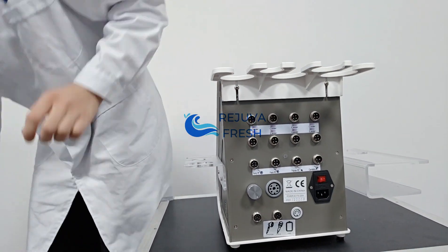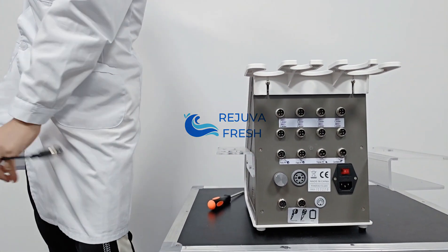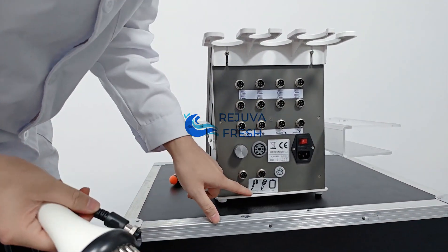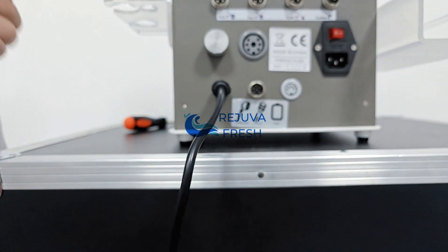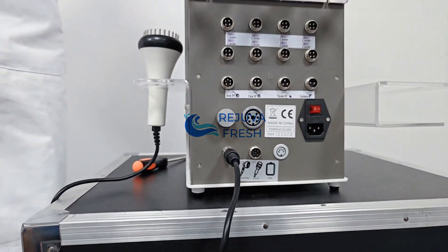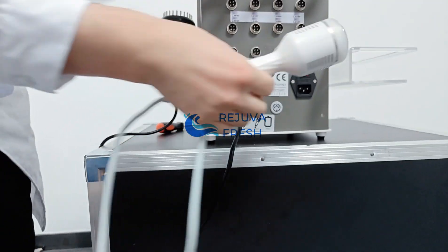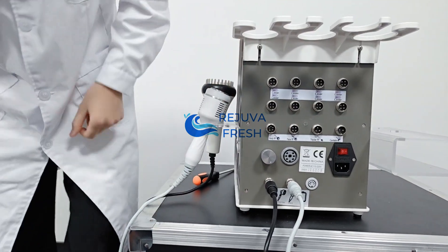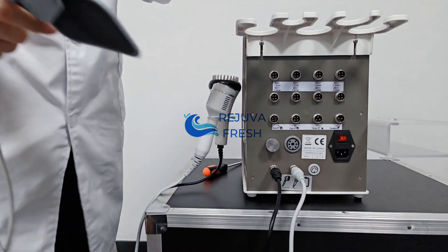Next, we are going to connect the handles with the machine. This is the photon handle — you can see the photon port here. Next is the cold handle — you can see the port here. Then connect the EMS pad.